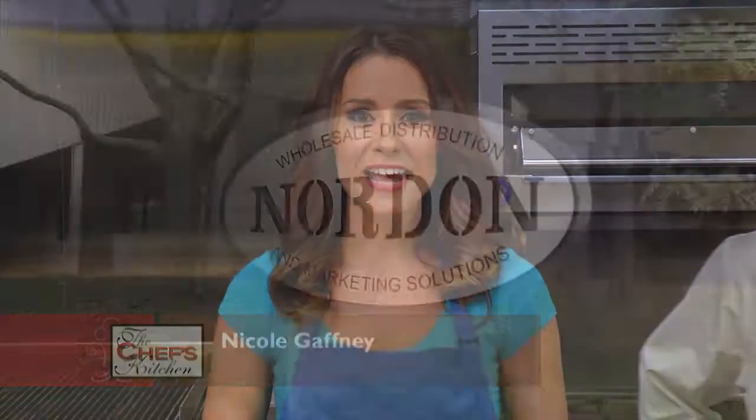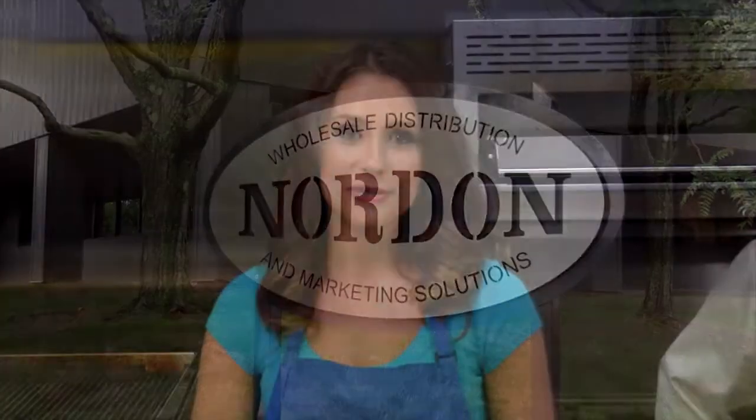Welcome to the Chef's Kitchen Restaurant Edition. I'm your host Nicole Gaffney, and we're here today at Nordon Preferred Kitchen Equipment Studios. Joining me in the kitchen today is Chef Patrick Fury of Nectar and Dan Lu. Thanks for having me. Of course, it's always great to have you here.